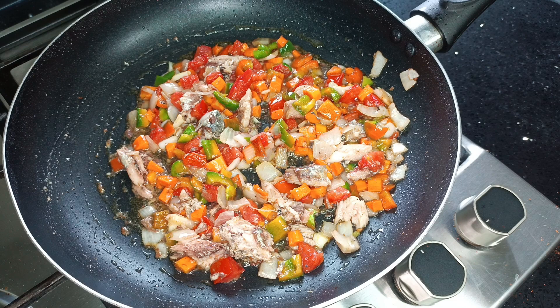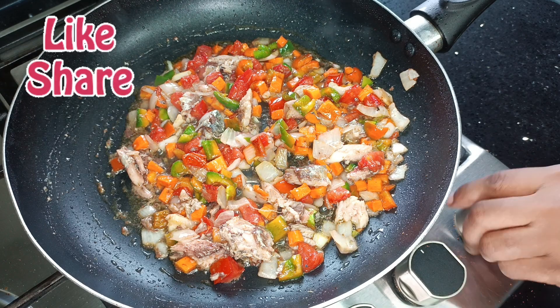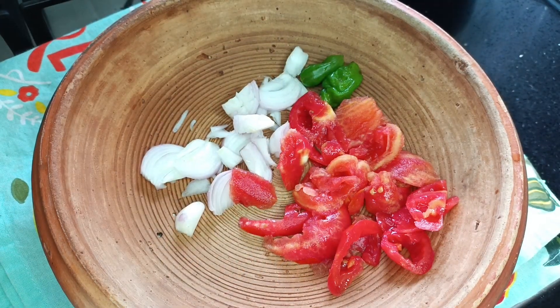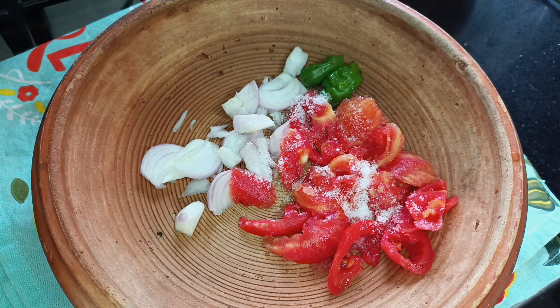At this point my sauce is ready. I'm going to set it aside and go ahead and grind the pepper to go with my acheke. I have some tomatoes, onions, and pepper. I'm going to add a bit of salt and then grind it off camera.